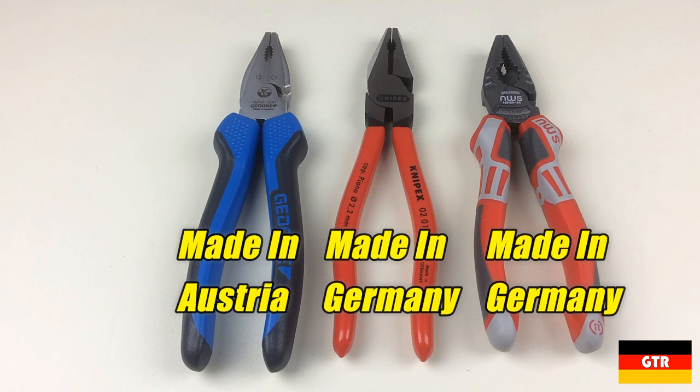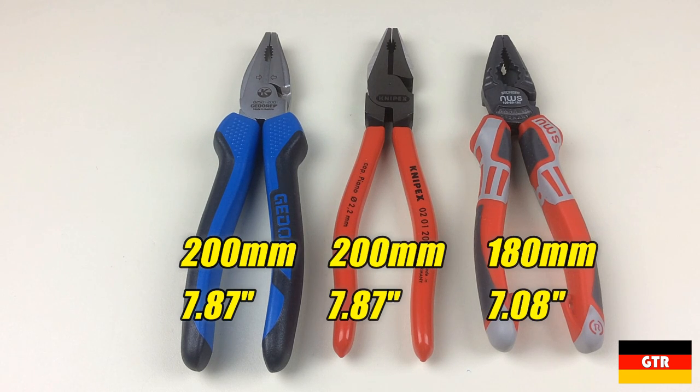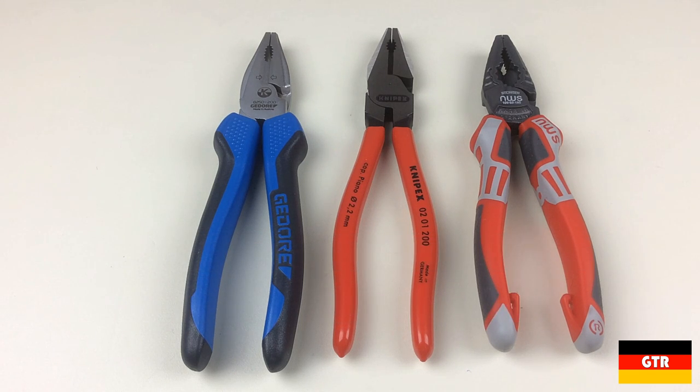The KnipX and NWS models are made in Germany and the Ghidorah unit is made in Austria. While the Ghidorah and KnipX pliers are 200mm in length, the NWS pliers are 180mm. NWS does offer a 205mm version, but I do not anticipate much of a difference from the 180mm version. All of the pliers conform to the DIN ISO 5746 standard. Now let's take a quick look at each of the candidates before diving into the showdown.